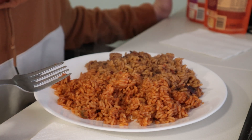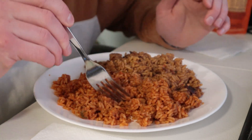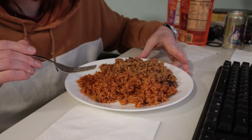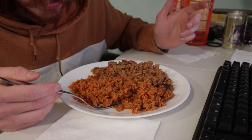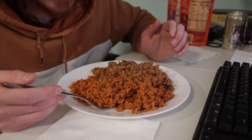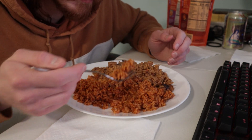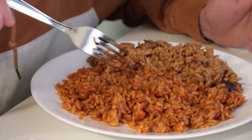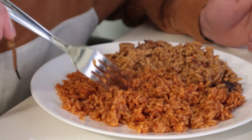Obviously Ben knows what he's doing when it comes to rice. This is cooked — not too hard, not too soft. It kind of has a reheated rice taste you get when you have leftover Chinese food or anything that has rice in it. The Spanish rice is only lightly tomatoey, and there are hardly any chopped up peppers in here. But it is more or less Spanish rice.